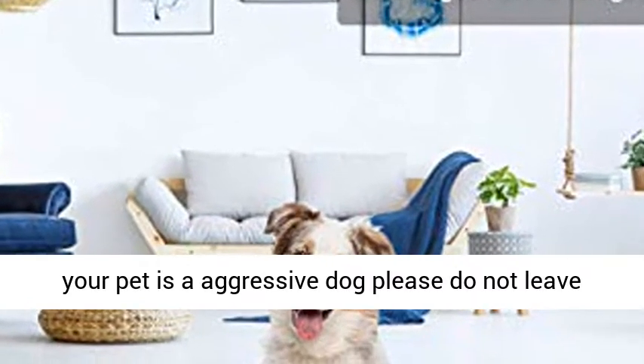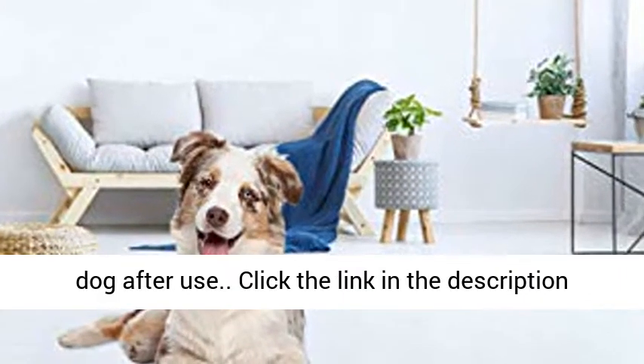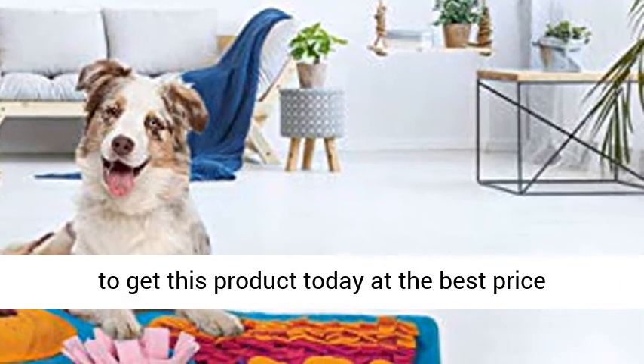If your pet is an aggressive dog, please do not leave the mat alone with your dog — put it away after use. Click the link in the description to get this product today at the best price.